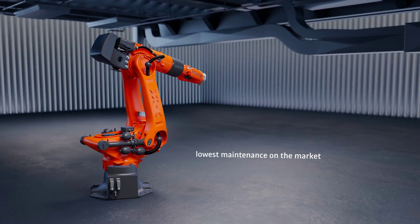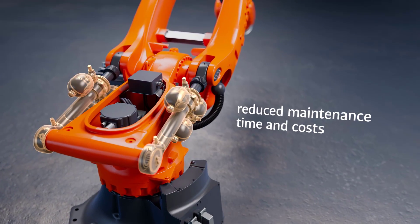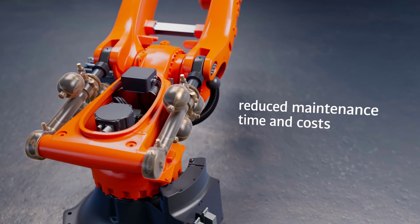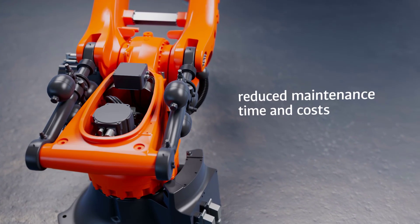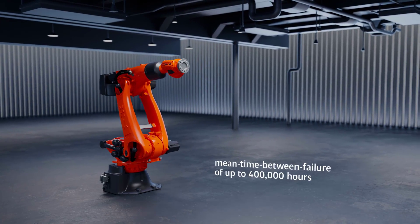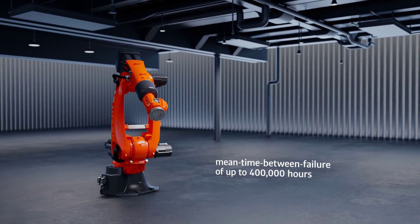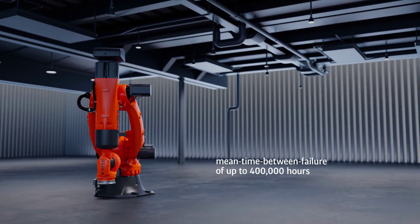Our robots are among the lowest maintenance on the market. Counterbalancing systems and cable sets are made to last the whole service life of our robots, reducing maintenance time and costs. The mean time between failure of up to 400,000 hours guarantees a low spare parts requirement and the highest technical availability.